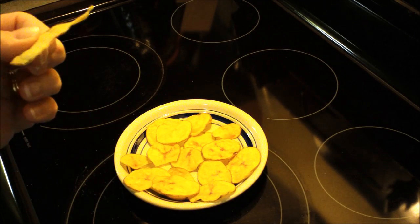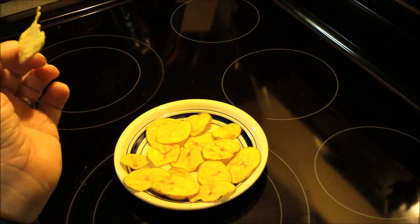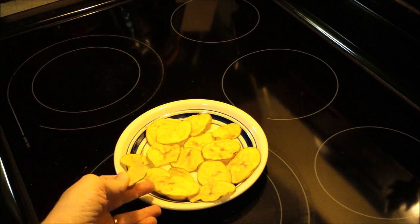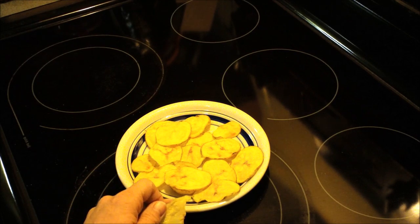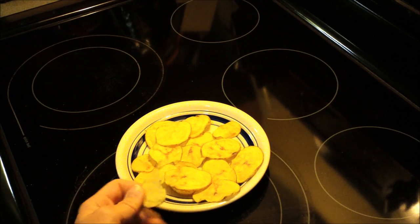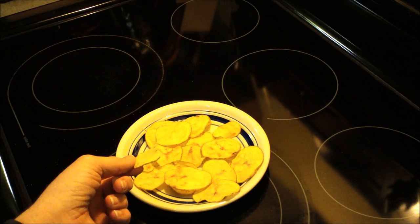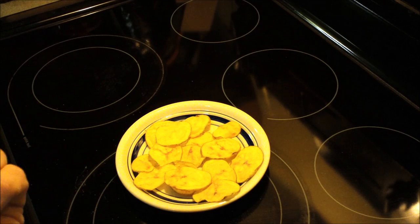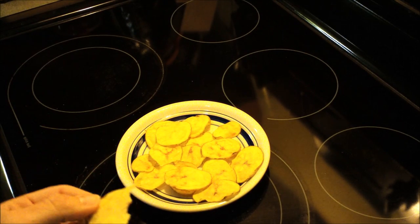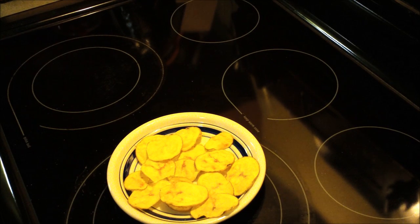For Weight Watchers, these are three points plus, and if you're on simply filling they are a power food. This is a really good snack if you love potato chips and you know you're going to eat the entire bag. Get some Yukon gold potatoes, slice them up, and follow this recipe — you will not be disappointed. The flavor varieties are endless: cumin, chili powder, whatever you want. They're way healthier than what you'll buy in a bag. I found this recipe on Facebook and I'll put the recipe below. Hope you like these — take care!